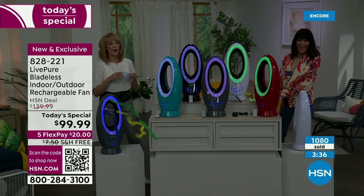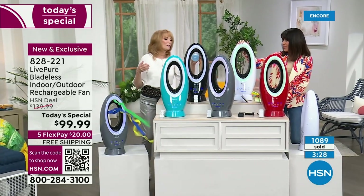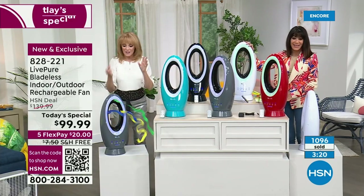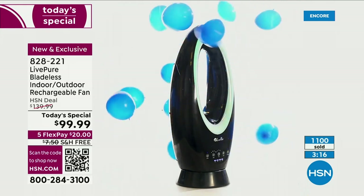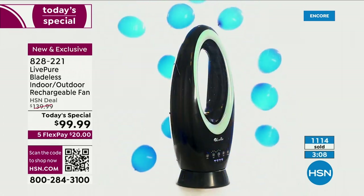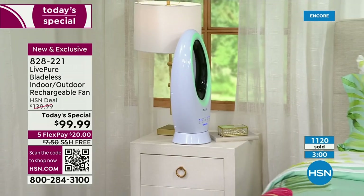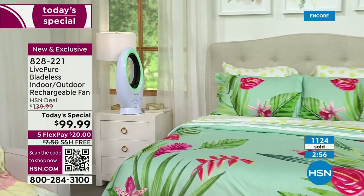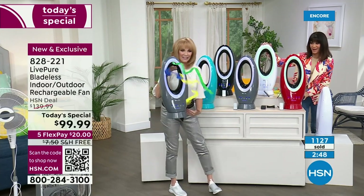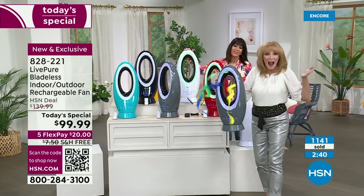If you got more than one, you're creating an incredible display. Can you see this as atmosphere lighting for a romantic dinner? Those lights operate separate from the fan, so that's available to you even in winter when you don't want to run the fan — making this a 12-month product. You never have to store it because it's so beautiful. Live Pure are masters at moving the air, just like in their air purifiers.